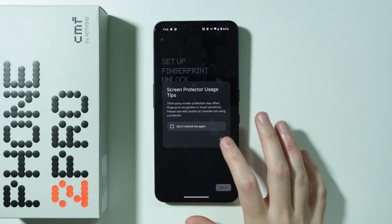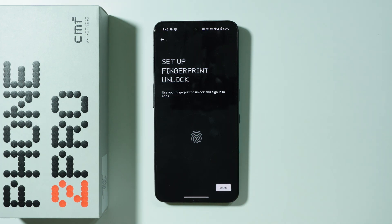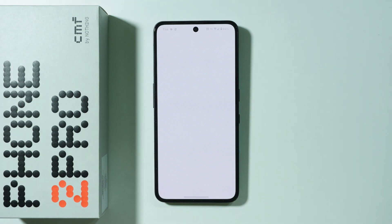Over here we have the screen protector tips for the fingerprint, so you can now set up the fingerprint sensor as well. However, you need to scan your finger again, so in my case I'm going to skip that. If you decide not to use the fingerprint, just go back.